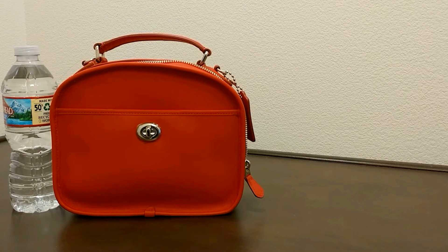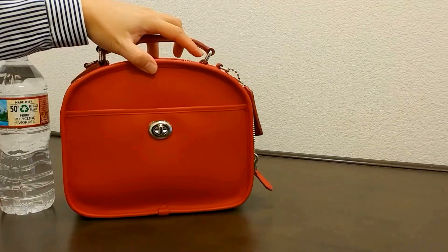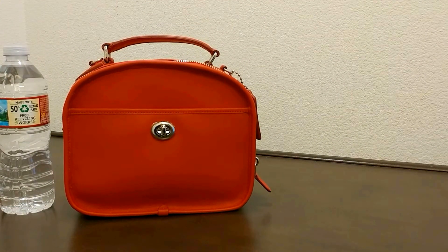The dimension of this bag is about 8.75 inches in length, about 7 inches in height, and about 3.5 inches in width. If you enjoyed this video, please give it a thumbs up and subscribe to the channel. Thank you.